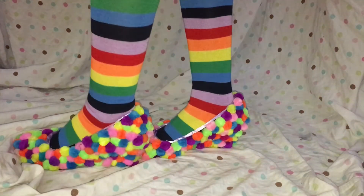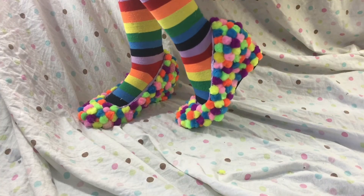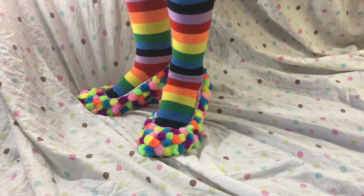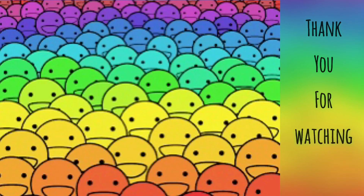And this is the finished result. What do you guys think? I feel like these shoes — you either love them or hate them. But this is the finished look. Thank you guys so so much for watching. I really hope you enjoyed it, and I'll see you in my next video.